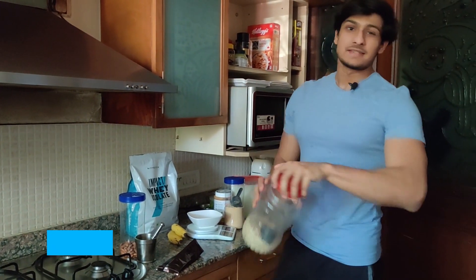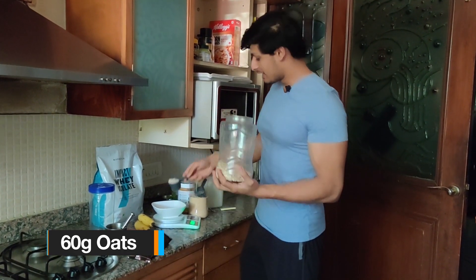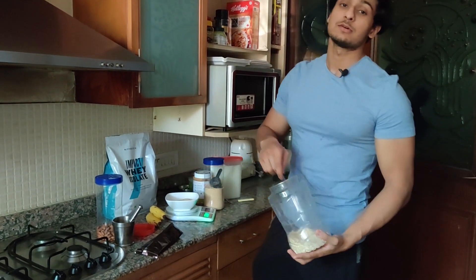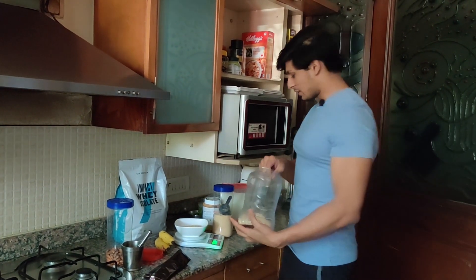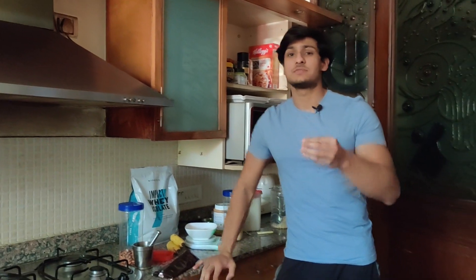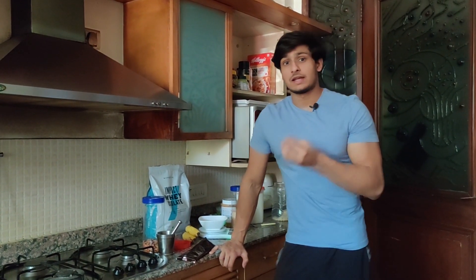First of all, the basic ingredient — oats. This scoop is 30 grams, but we are going to use 60 to 65 grams. If you want to make a smaller bowl you can use 40 grams. I weigh my food. I don't recommend that everyone becomes a calorie tracking machine, but it does help a lot to know how much nutrition is going into your body — how much protein, carbs, fats, and micronutrients you are consuming.